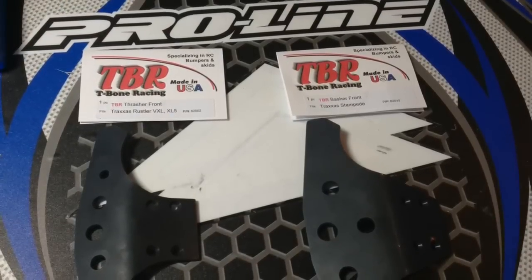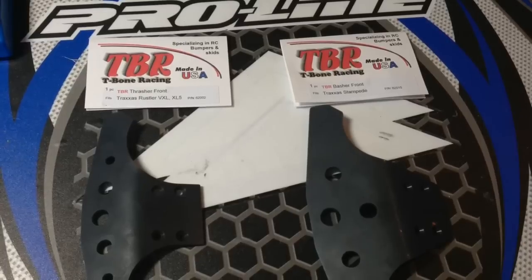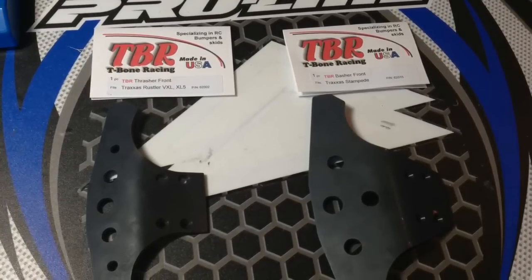To get the best downforce, you will want to get the Stampede Basher, which is the one on the right — it's a little bit bigger and you will get better downforce. Thanks for watching guys, see you later.